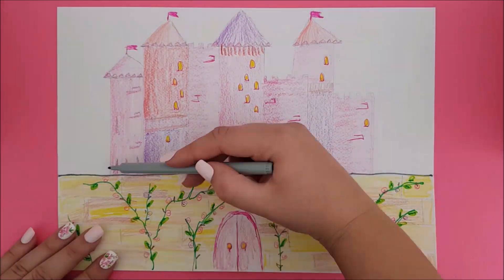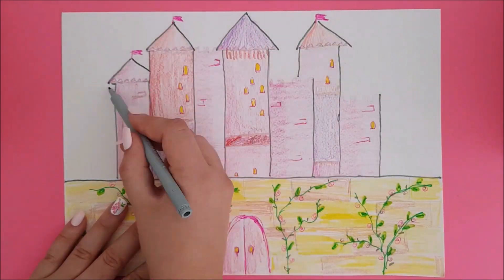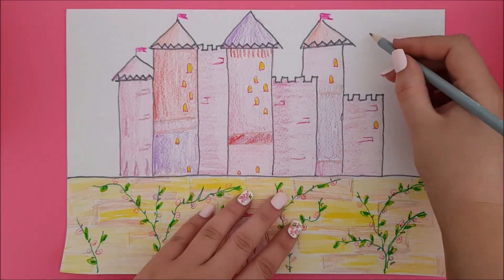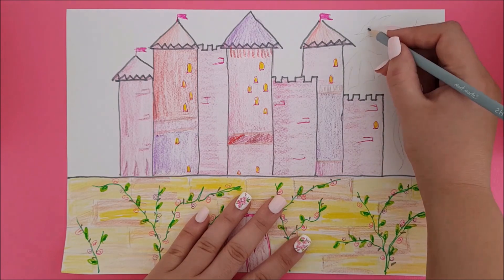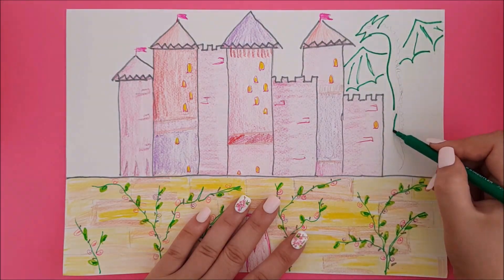Now take a marker and outline your wall and castle. If you want to add a dragon, unicorn, monster or pegasus to attack or protect your castle, you can! What stories are happening inside your enchanted castle?